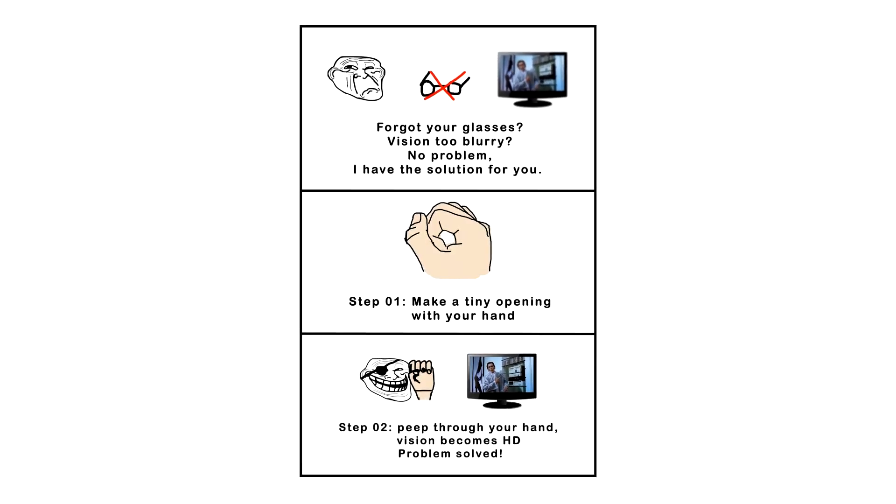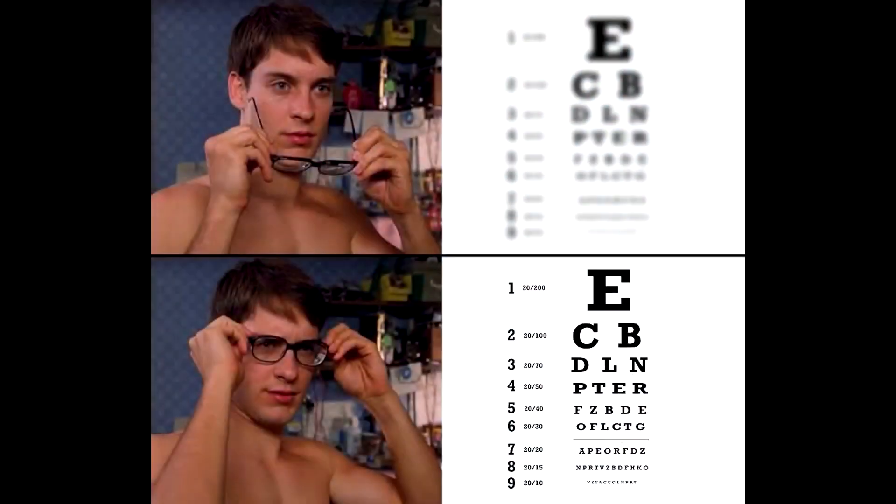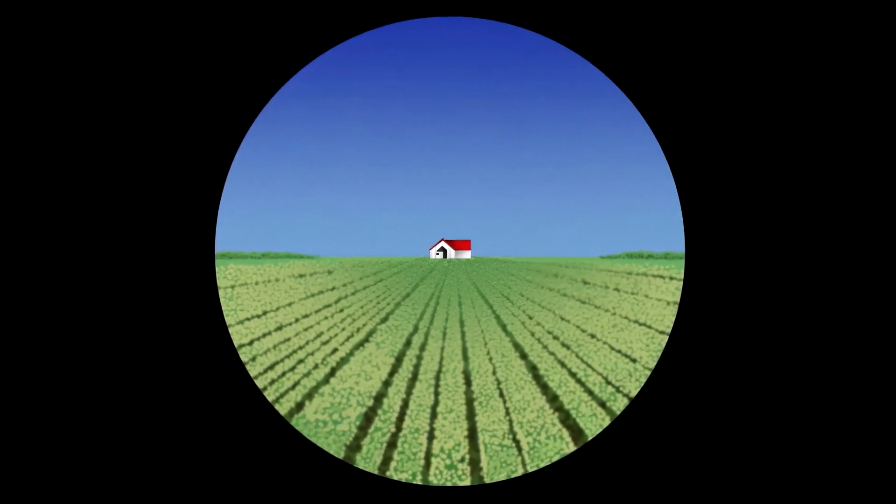Another trick to keep up your sleeve: this panel shows us a simple yet effective optics trick for people with vision issues. By making a pinhole with your hand and looking through it, the vision suddenly becomes crisp.